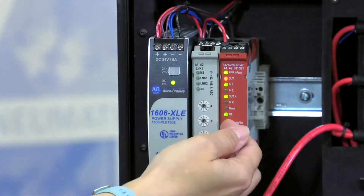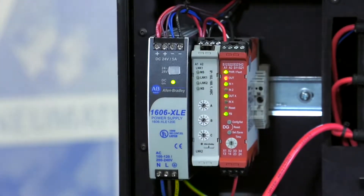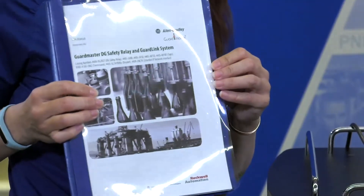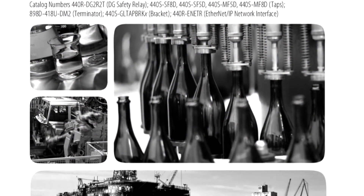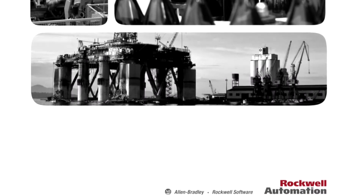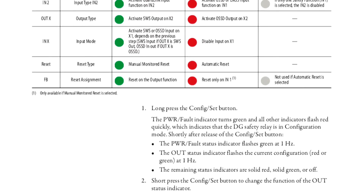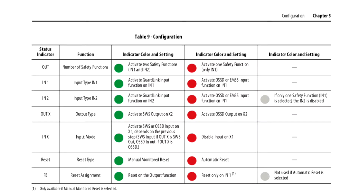There are a couple of LEDs on here that you're going to want to know what they mean, so we'll go over those and a couple of buttons. There's a little dial. There is a user manual that you will be able to find — you can Google it or find it on the literature library at amy.com. In the user manual, publication 440R-UM015D, on page 51, it actually goes over the different LEDs for the configuration. There's a table — Table 9 — covering the status indicators, and it tells you what they function as and what colors you want them to be in order to function the way you want.